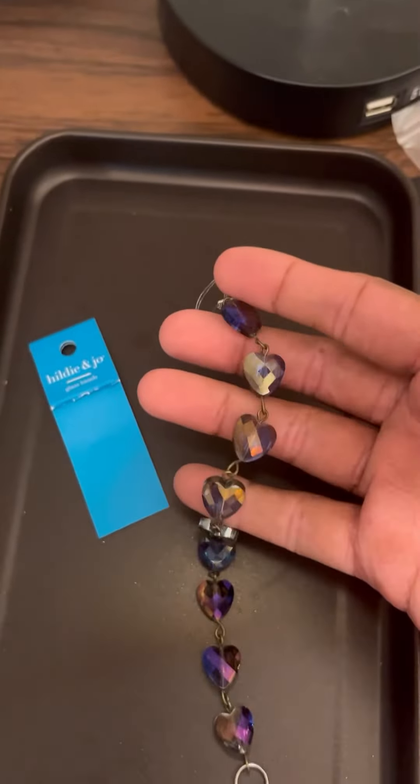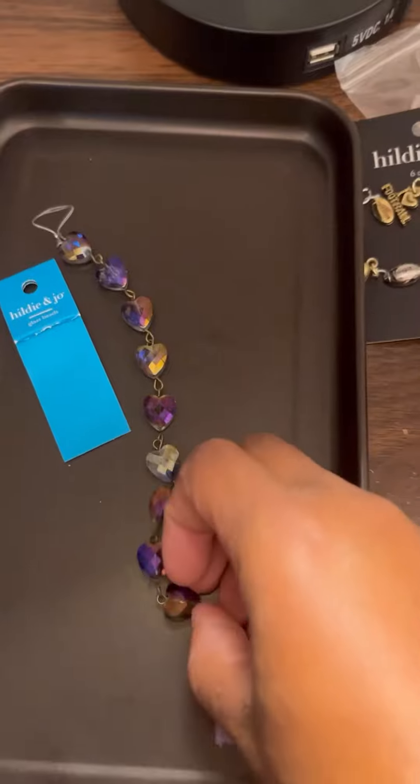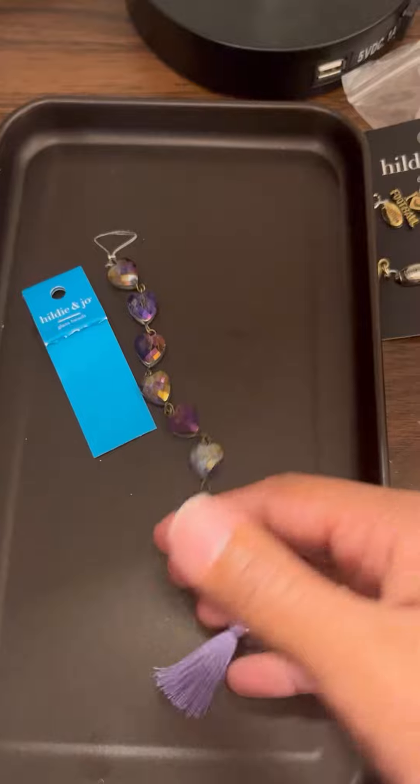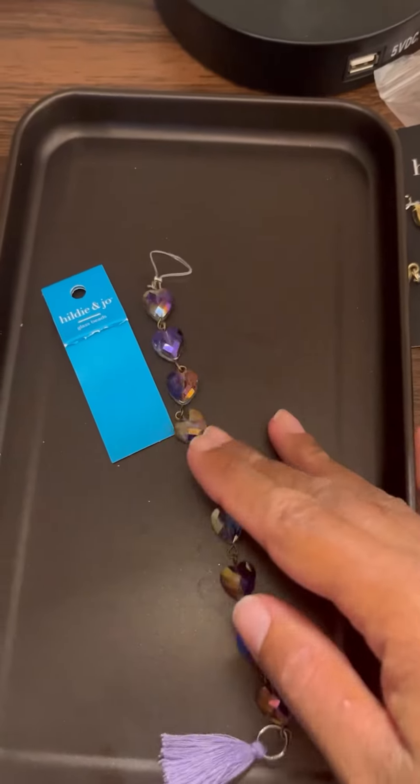That is it on this episode of what I bought. I hope you enjoyed the video, and I'll put some pictures up at the end of this video to show how I put together each one of these.